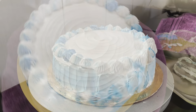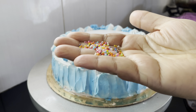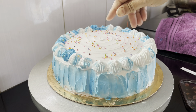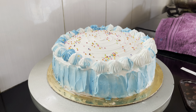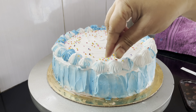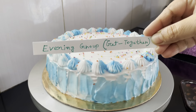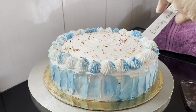Now I have colorful sprinkles with this color. I will show you the next vlog. Please like, comment, share and subscribe to our Facebook page and follow us.